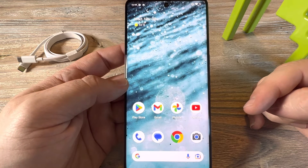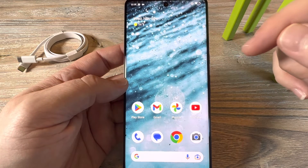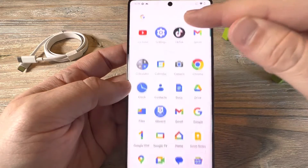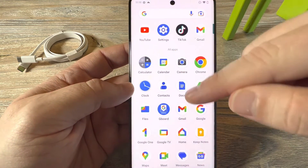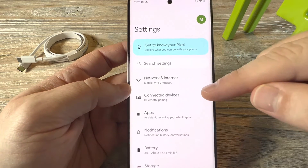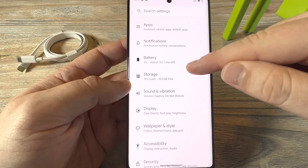So the first thing you're going to want to do is go to Settings. You can get to that by, if you're on a Samsung device or older device, swiping sideways. If you're on a newer Pixel, you're just going to swipe up and then you're going to find Settings. And then once you tap on Settings, scroll down and go to Display.